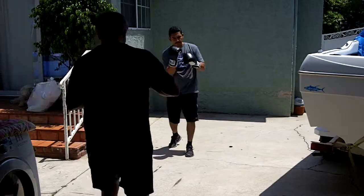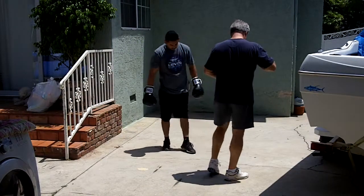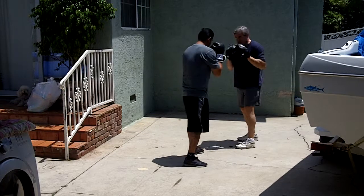Okay, let's start with some defense. So good fighting position. From here we're going to be moving around, we're going to start off nice and easy. So let's work on slipping first. Hands stay up, chin stay down.